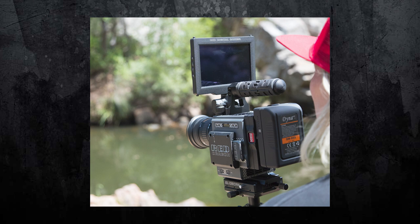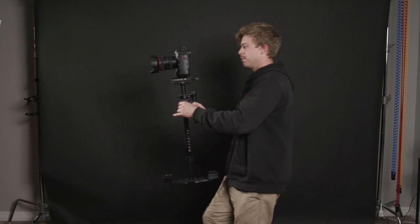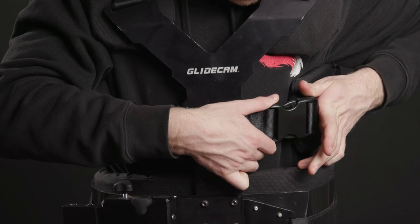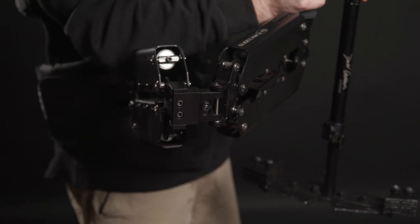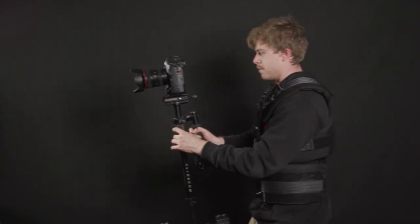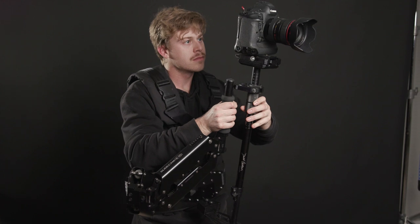Unlike the smaller 3-axis gimbals, the Glidecam can take a variety of different camera weights, so you can fly a Red on the Glidecam or you can use a small DSLR — it's great for the variety of cameras you can utilize on the system. Adding onto the Glidecam is the Glidecam vest and arm, also known as a Steadicam. We like to use this in higher-end productions where we need to use the Red for longer periods, as using a heavy cinema camera on the Glidecam by itself can get tough after a few hours. This is great for longer takes and gives the operator more flexibility and freedom to move to get a shot.